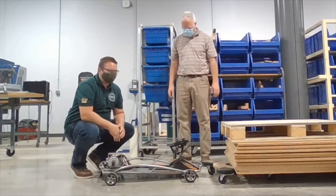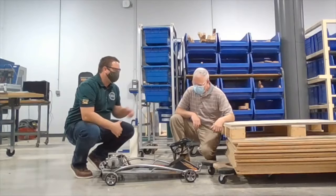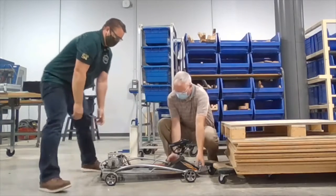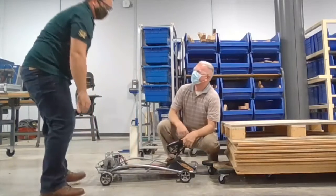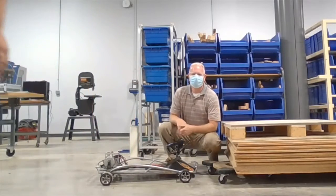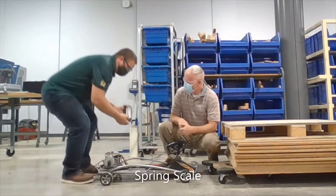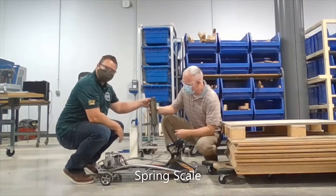Hey Mr. Hartline, I've got a big race this weekend. I need to change the tires out on my car — could you help me get it on the workbench? Sure, let's give it a try. Hey, this thing is heavy. I wonder how heavy it is. Let's check it out — I got this new tool called a spring scale. You ever used one of these before?